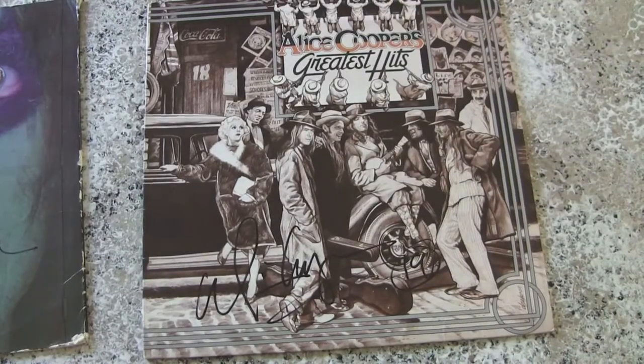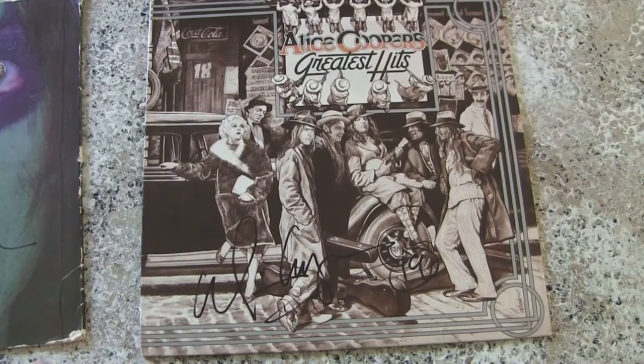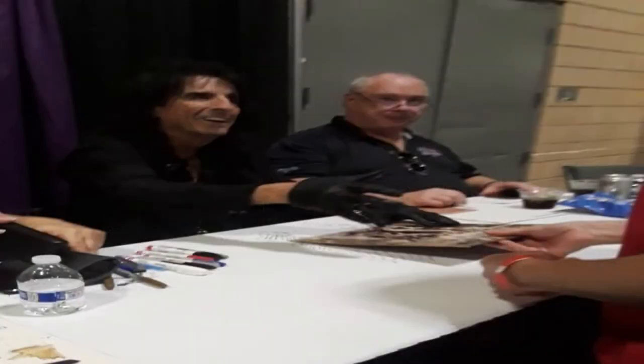Hey there YouTube friends. I recently got a chance to meet with Alice Cooper — very cool guy — and I had him sign a couple of albums of mine.